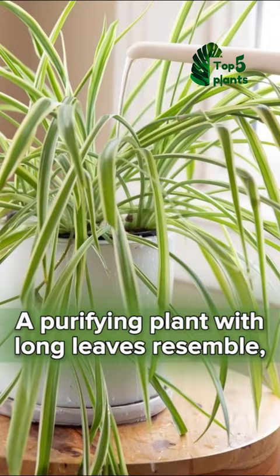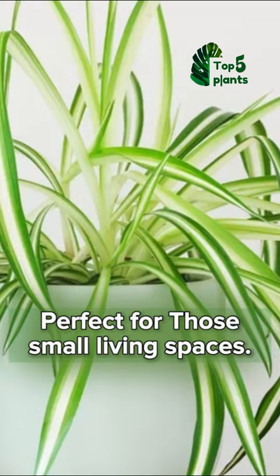A purifying plant with long leaves that resemble — you guessed it — spider legs. Perfect for those small living spaces. This small but powerful plant fits easily on an end table and looks amazing hanging.